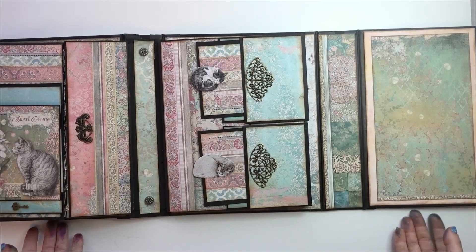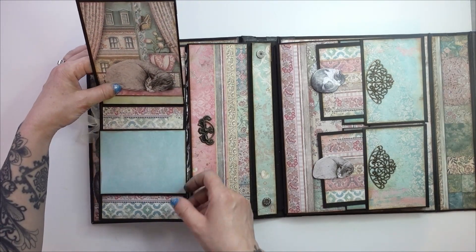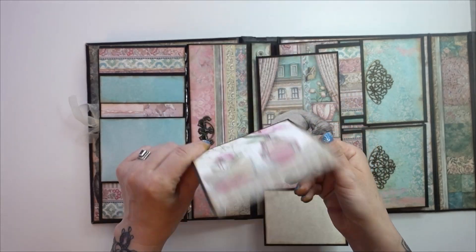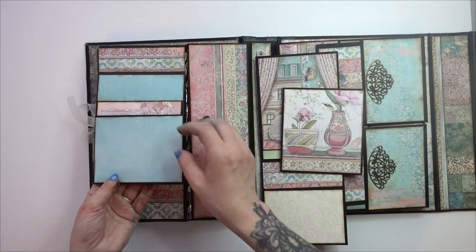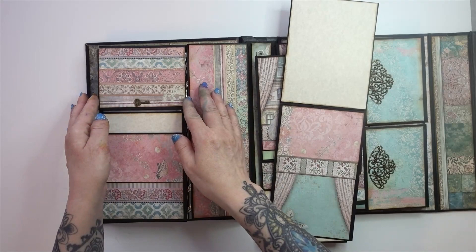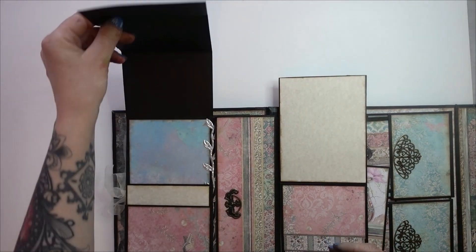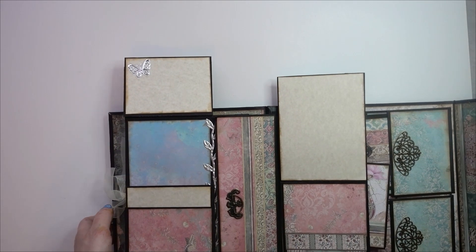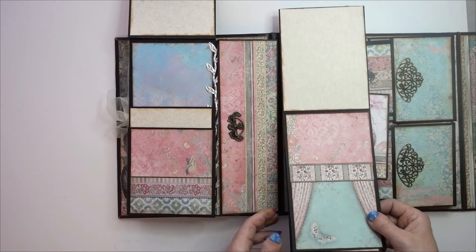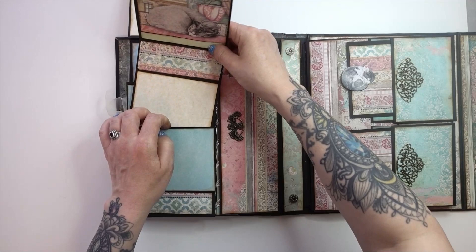On to page two — here this lifts up and then pulls out. There's a pocket here, and then there's also a little folder in the pocket for extra room for photos. Here's the pocket, and then it also flips up and pulls out. Then this opens up and opens again — there are like three spots, a trifold, so there's a lot going on. This part down here opens to the side. These go back into the pocket and close, and then these also both go into the pocket.